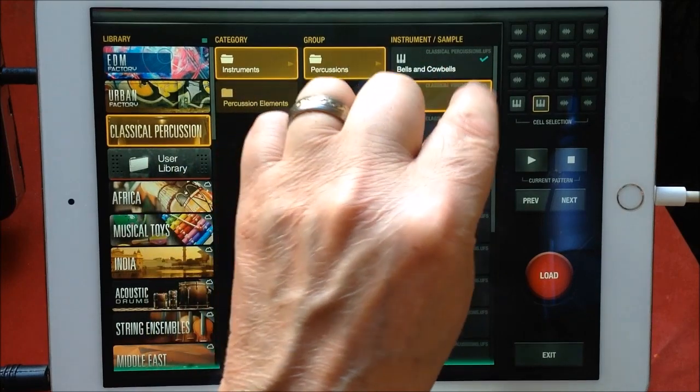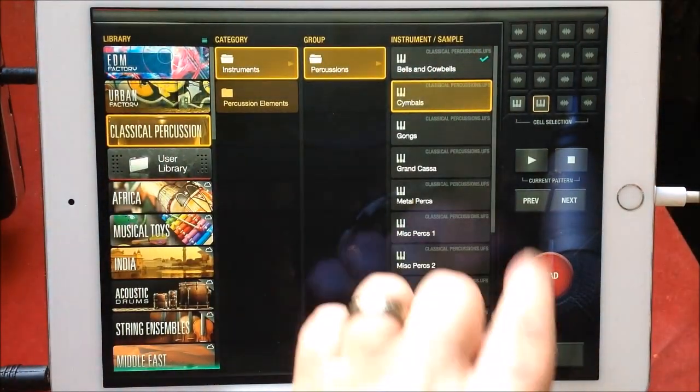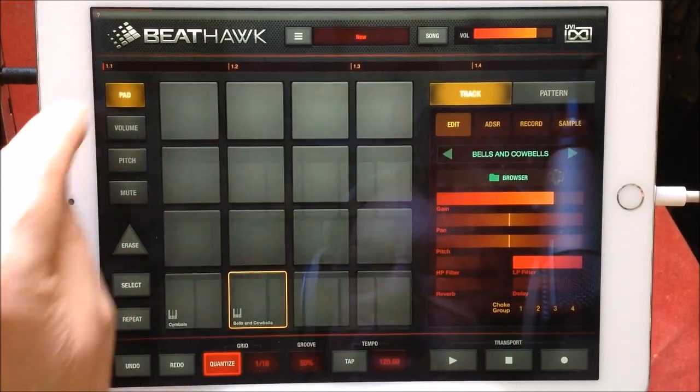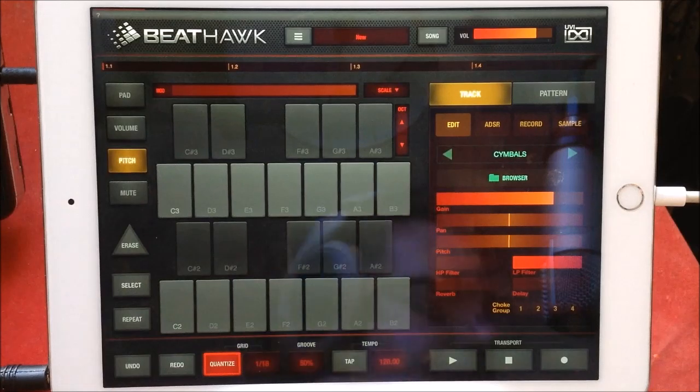Cymbals. Then you have — I had some cymbals loaded in.